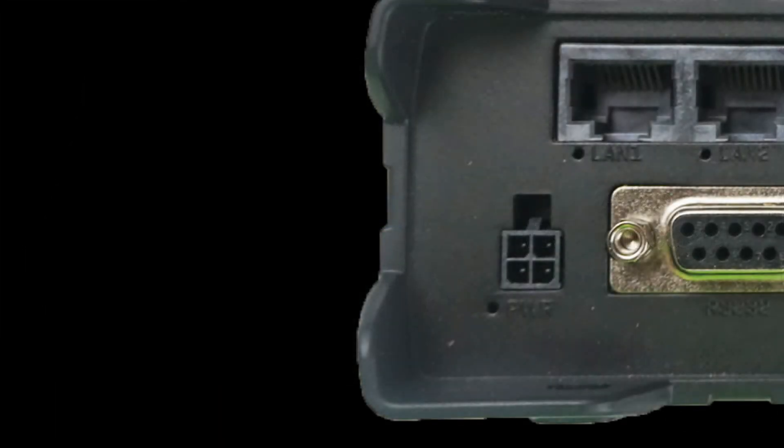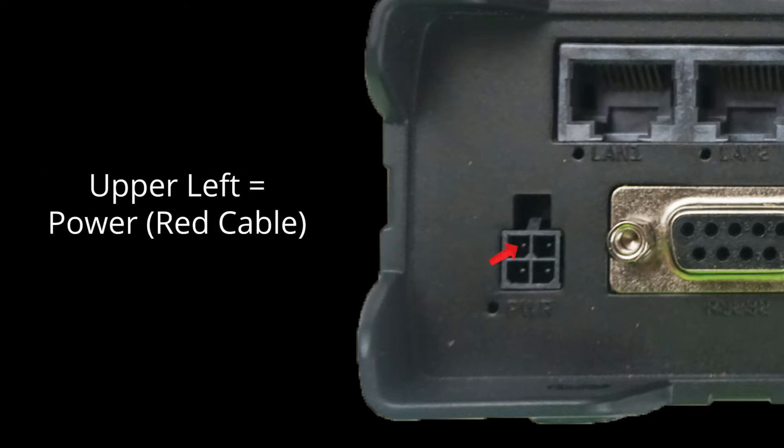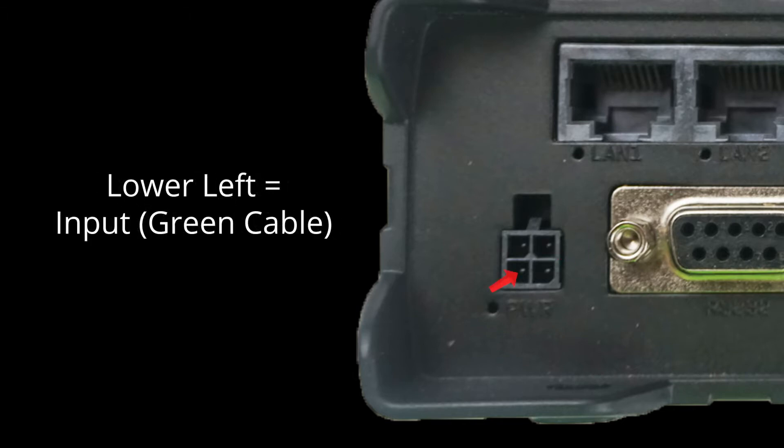Let's start on the front side. There is a four-pin power socket. The first pin in the upper left is the power, which uses a red color wire. The second, in the top right, is the ground, indicated by a black cable. The third is the input pin, a green cable in the lower left.